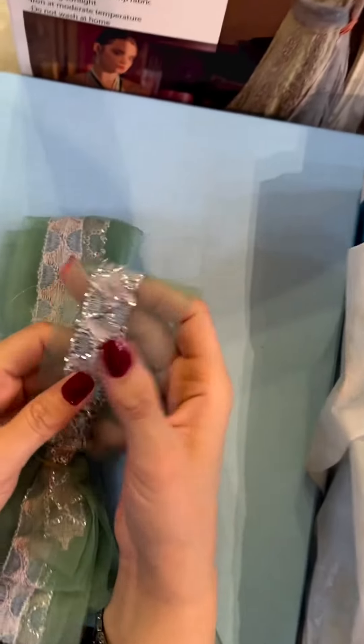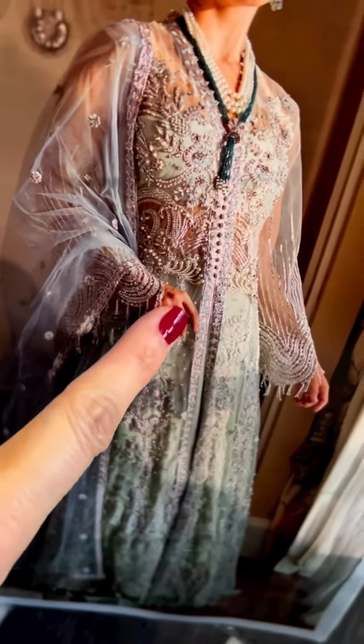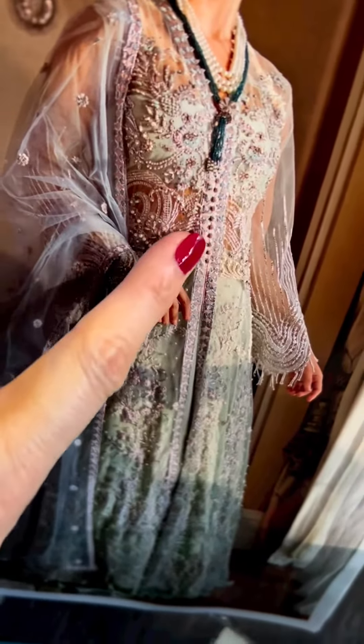Ye hai is ki lace for the front labels — you can clearly see it in the picture. Here we go. The buttons are also there, the ones that you can see here. So buttons and the front label lace is right there.